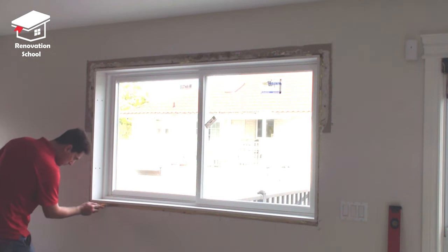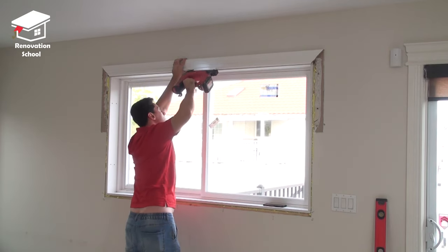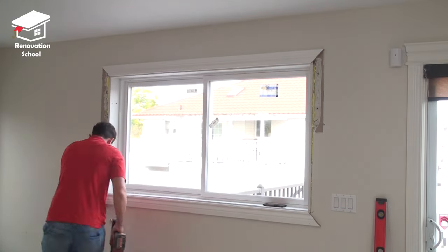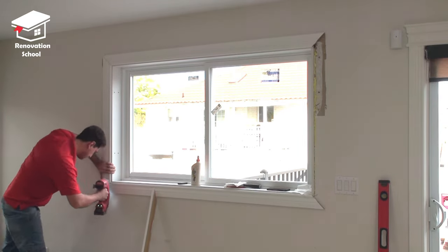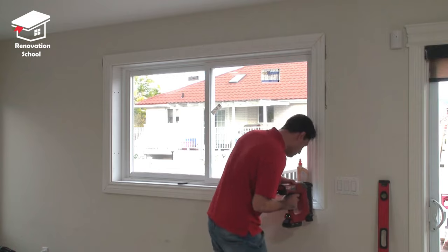Then it's time to install the trim. I normally cut my top and bottom piece first, put it in place and nail it down in a couple of spots just so it stays in place. Then I cut my side pieces — I use a lot of wood glue for the miter joints. I put it in place, and once I'm happy with the location and the miter joint looks nice and proper, I nail it down to the frame and to the studs.